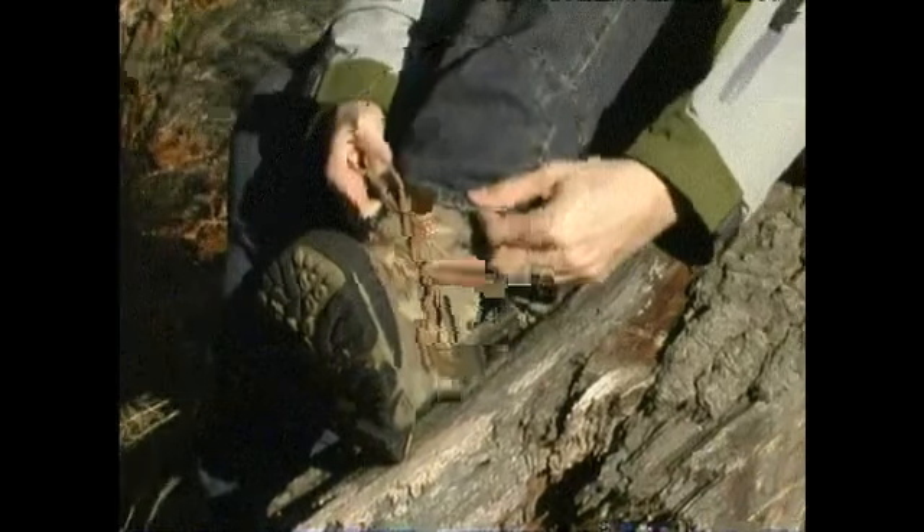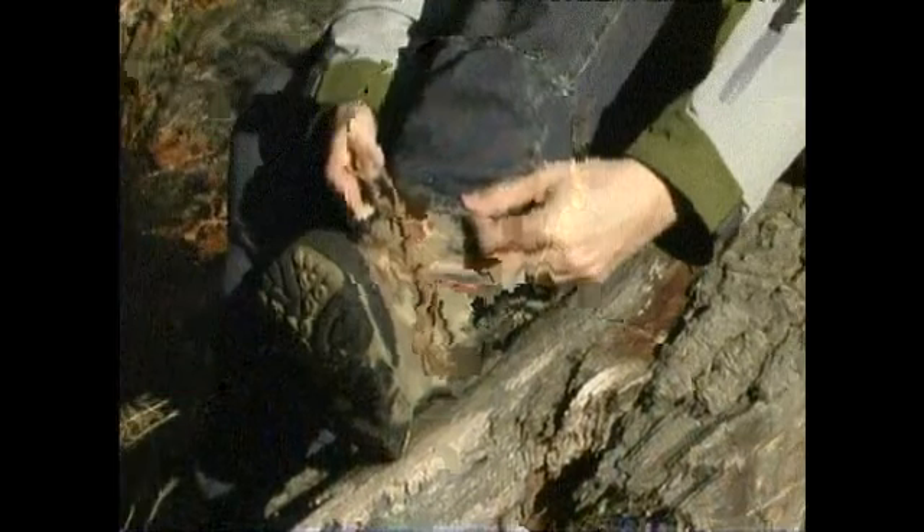Keep a close eye on where you're walking. You never know when you're going to walk on a rock that looks like it's solid but is actually loose. And if you step on a loose rock, you can really hurt yourself.